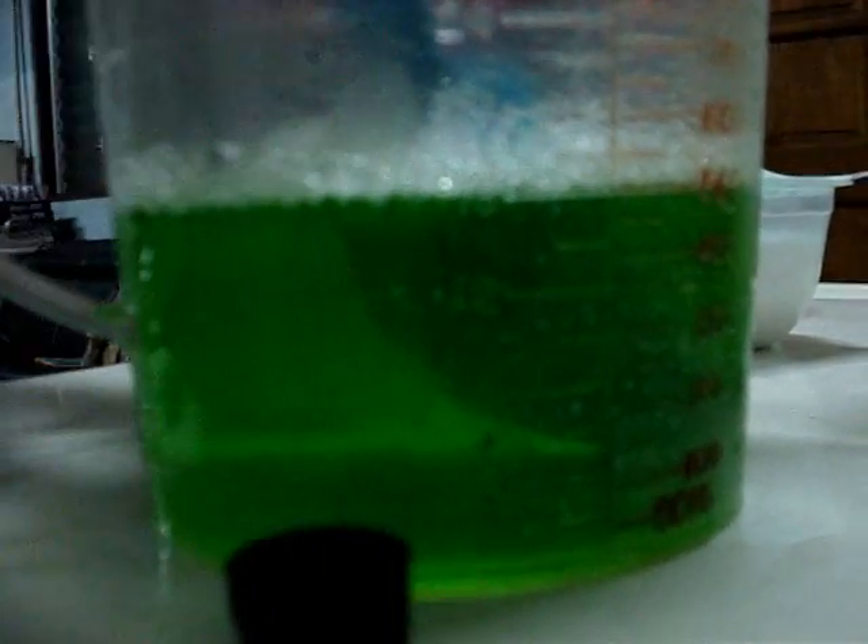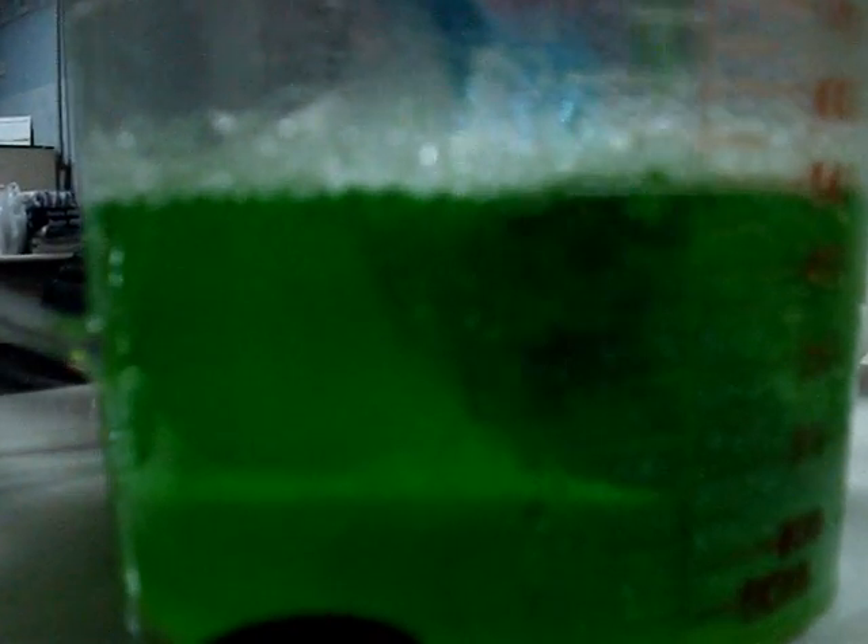As soon as the mixture is completely dissolved, you may add your color. This time we are going to use the green color to match the scent of lemon lime. Mix until the desired color is obtained. If you need to make it darker, you may add a little more.